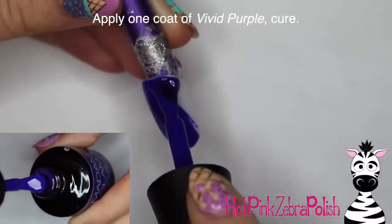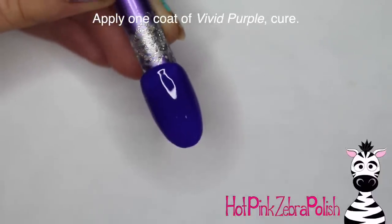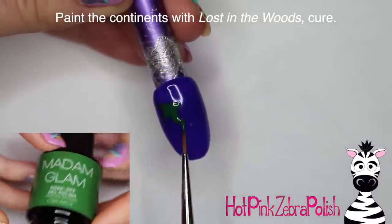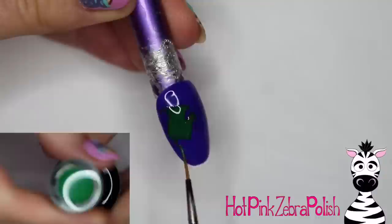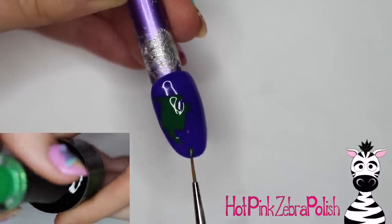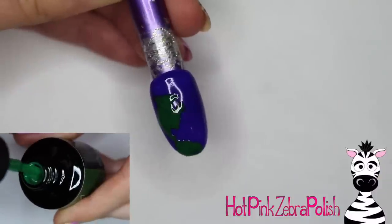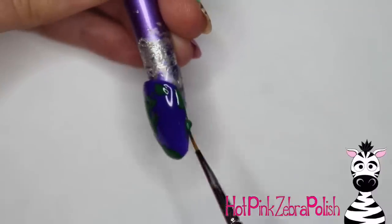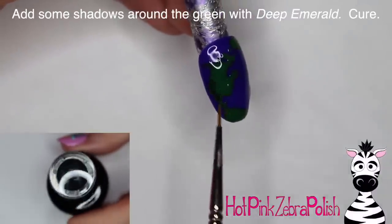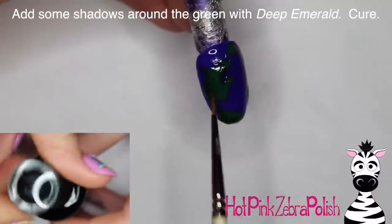Now I'm going to be painting one coat of Vivid Purple, which is actually a purpley blue — I think it's a great ocean color. Apply one coat of that, and then I'm going to take Lost in the Woods and start painting out my continents. You can paint any section of the globe that you'd like, and depending on how big or small you paint your continents, you'll have more or less room. I have first North America, then going into the very top of South America. Then I'm going to take the color Deep Emerald and add some shadows around all of them.